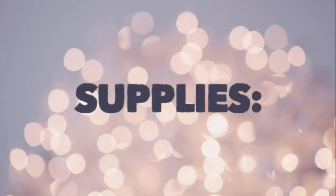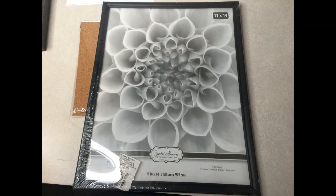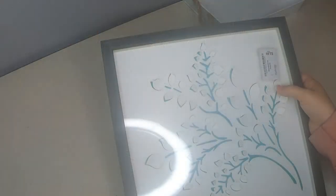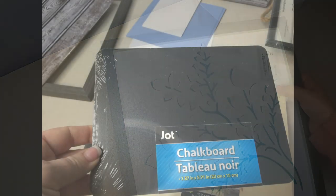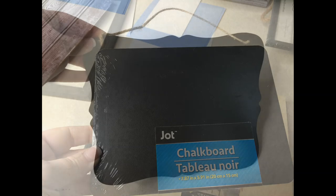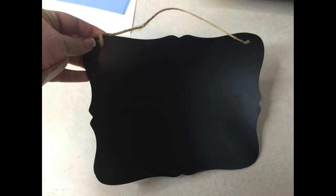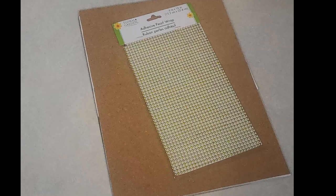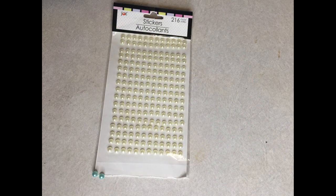There are three pieces in all that we'll be making, so the supplies you're going to need for all three are listed here, and then I'll list them again before each project. You're going to need some of these 11 by 14 frames from Dollar Tree, and I also used a frame from the thrift store, some chalkboards — you can use the Jot brand from Dollar Tree or this one from Walmart. You're also going to need some of these adhesive pearls or little rhinestones to put on the front to help decorate it.